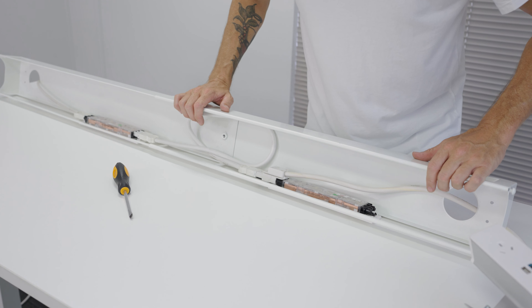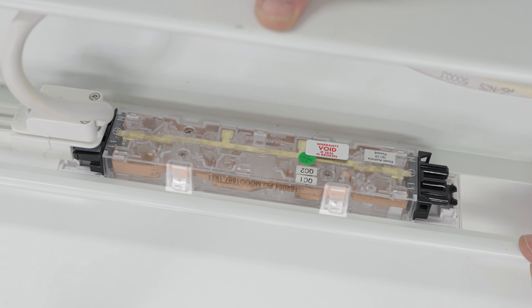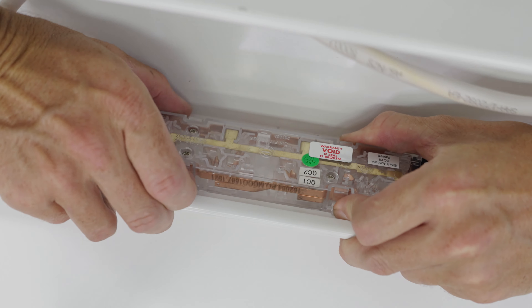To remove the power board from the channel, there are four clips holding it into place — two above the board and two below. Using two fingers from each hand, press the clips in whilst at the same time pressing the board outwards.